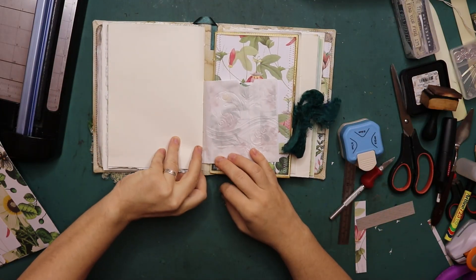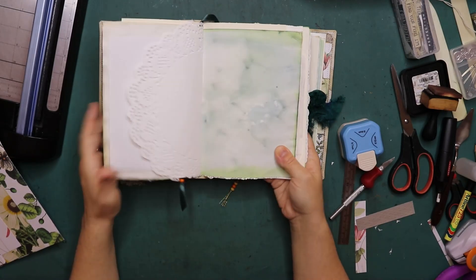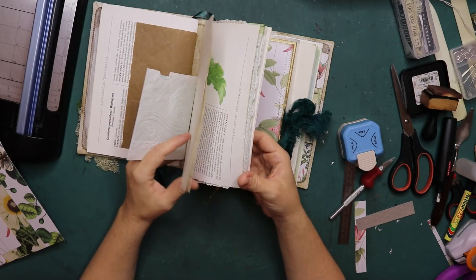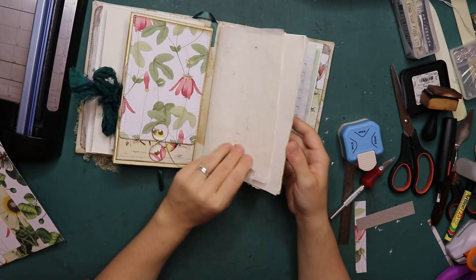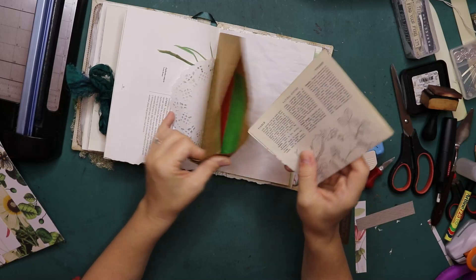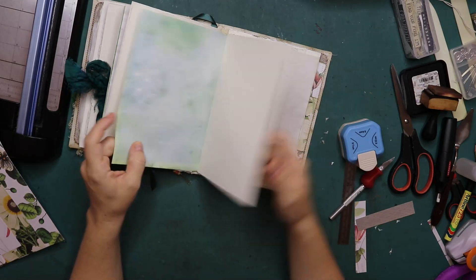There we have it - a quick and easy journaling card. I seem to have written on the back, but let's remove that. It doesn't always need to be very complicated; a simple card inside a pocket is fine. I've done the same with this one - there's also a card in there. Because this is vellum, you can slightly see through it, which is nice. So there are those two pockets. Let's see if there are any other pockets in this journal - not in this signature. And this one was in this signature.